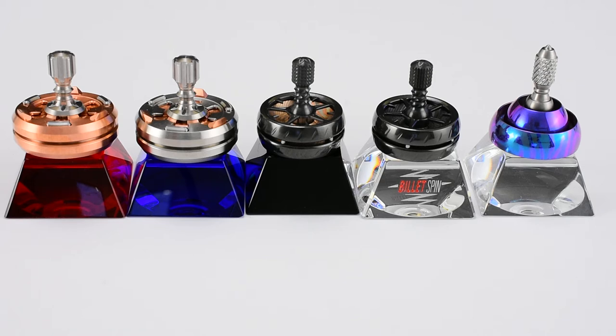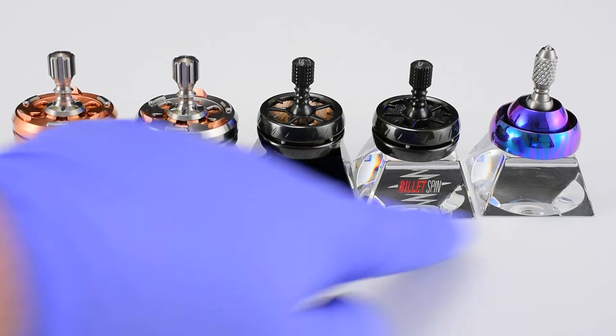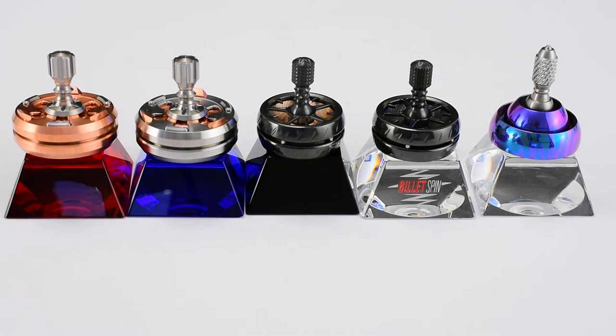They're made of canine crystal, and one of them has the logo and one of them doesn't. This is the only one of the five that has the logo, so if you're looking for that, it'll be available.